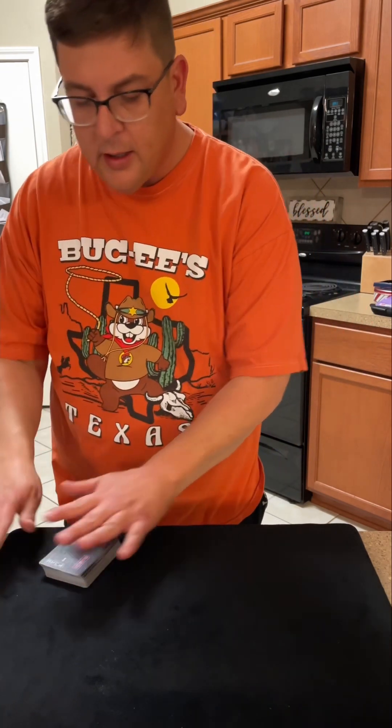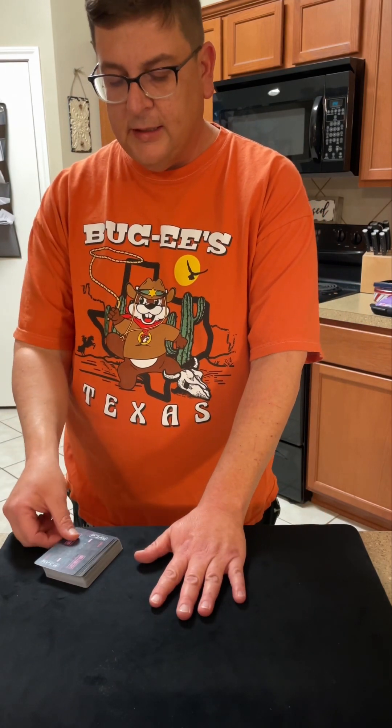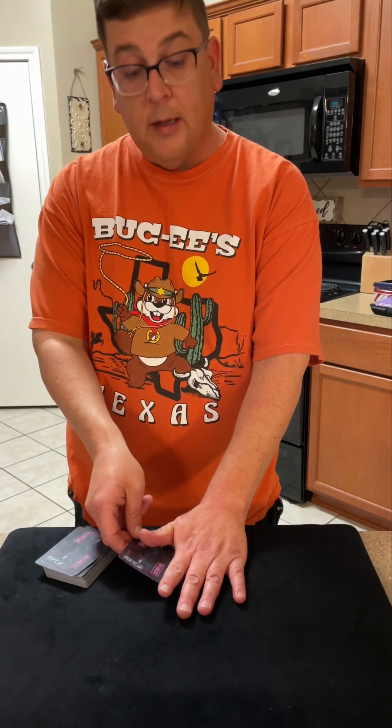Now I want you to see — if I had something sticky it would stick to my shirt. Nothing in my hands, no tape, no strings, nothing on here, nothing on the table. All I'm gonna do is stick my hand flat on the table just like this.